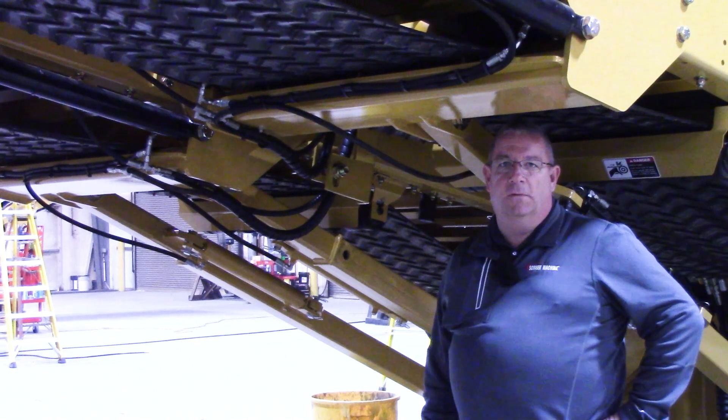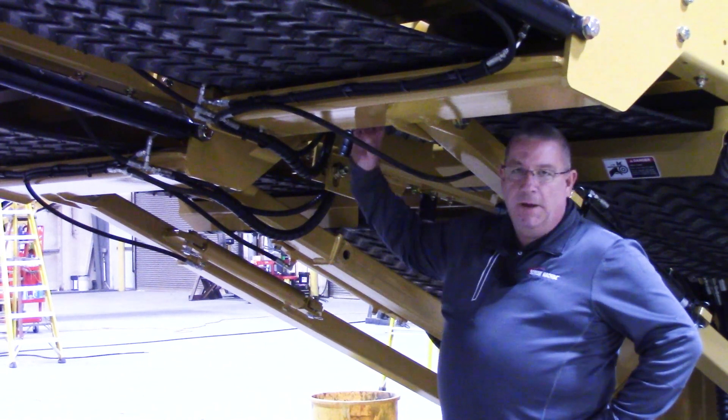Hi, I'm Mike, I'm Scott, and I'm Mark. We are your Screen Machine product support team, and here's another quick tip. Today's quick tip is going to be on the 622. I just want to talk about the overs belt and the large mids belt.